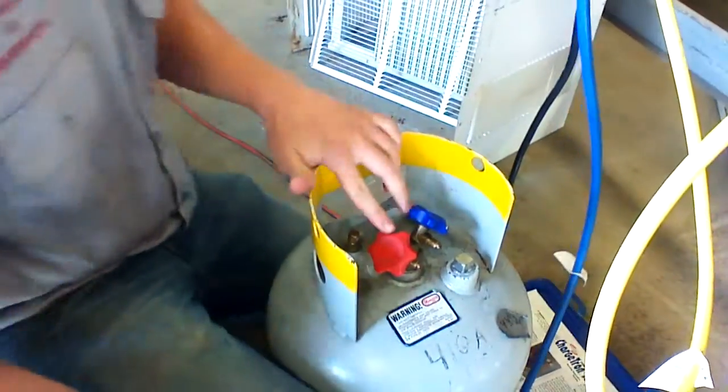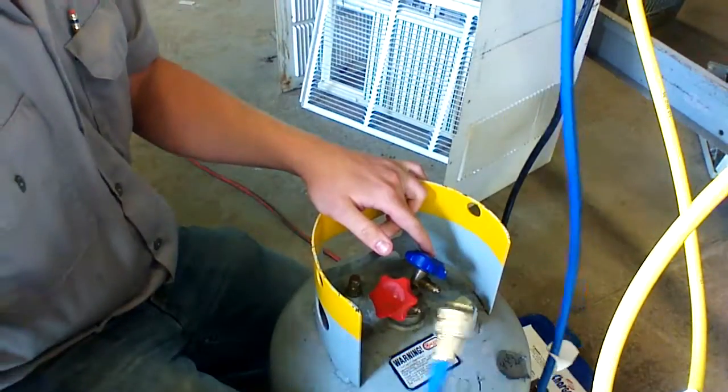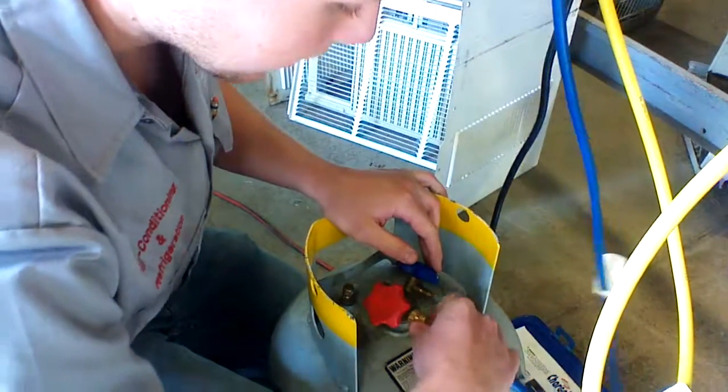Now you've got two valves down here — one's your gas valve, one's your liquid valve. Since we're removing all the gas out of the system and we're not taking any liquid out, we hook it up to our gas side.